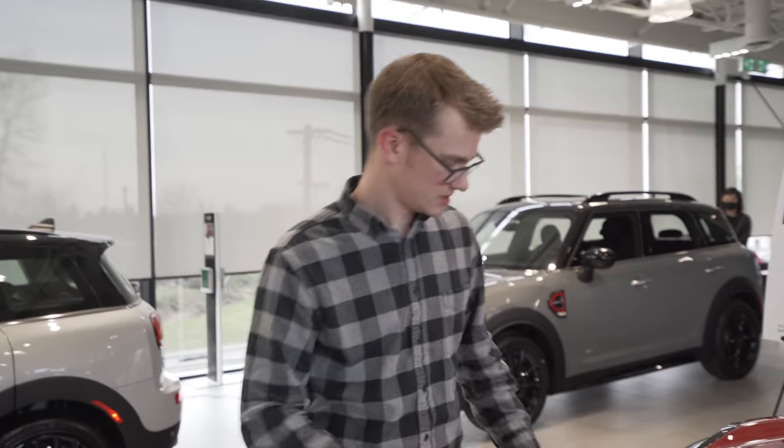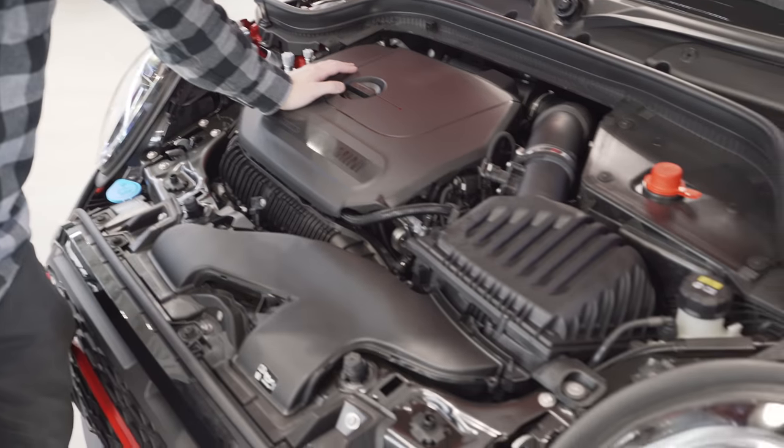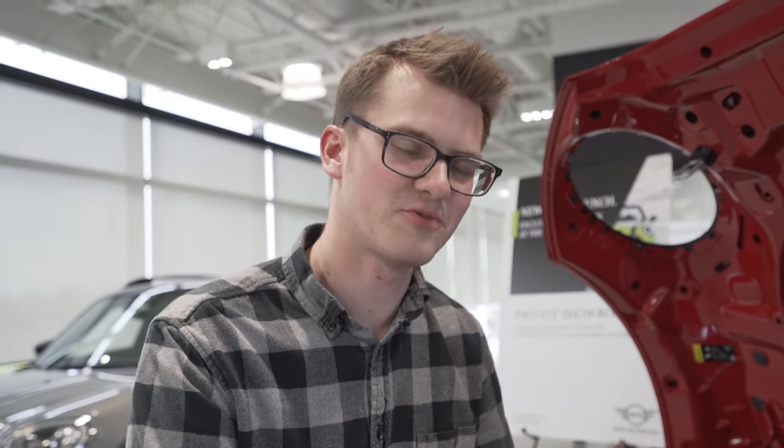Other than that, everything else is pretty much the same as other F-Series. The power is exactly the same as the previous Minis — same horsepower and torque as my JCW or any other JCW. But we just want to take a peek under the hood. If you come over here, you can notice some screws that connect the front bumper. I wonder if I could retrofit this to my car — leave in the comments if you think I should try to find one of these bumpers and put it on my JCW. Shall I facelift my car? A 2019 to 2022 facelift JCW?